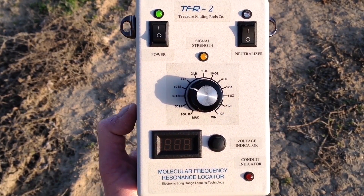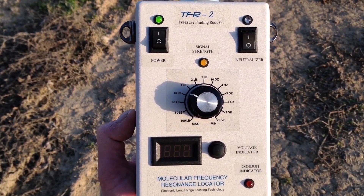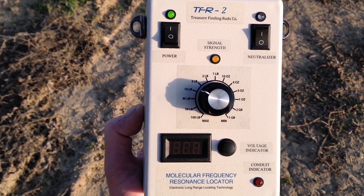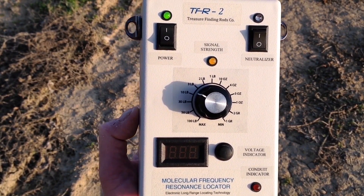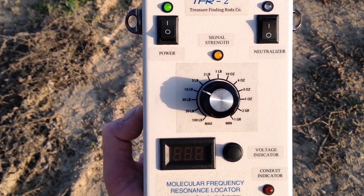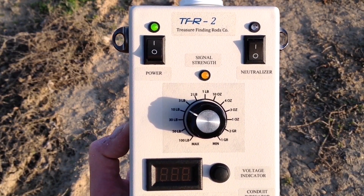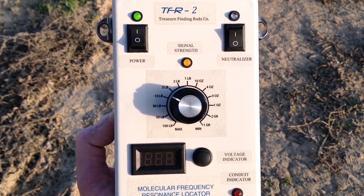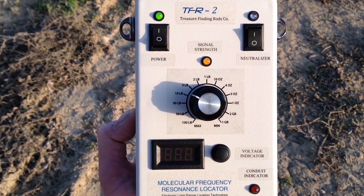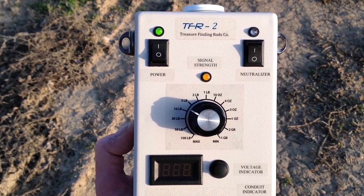This is Part 1 — I'm going to be doing a Part 2 on smaller amounts of gold and silver and possibly other minerals. You'll be amazed at what this thing can do. Let me get the antenna rod component that plugs into it, explain that, and then do the long distance demonstration test here — weather permitting, before it gets too dark.